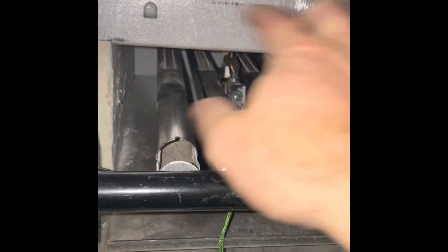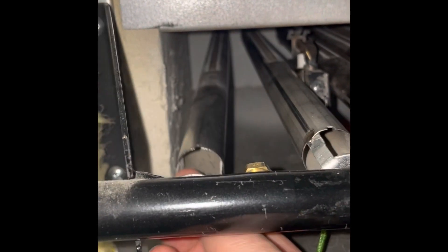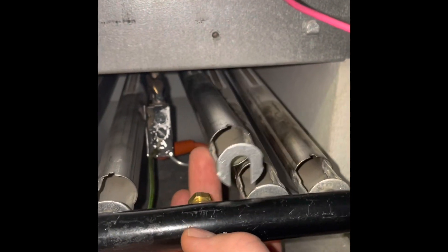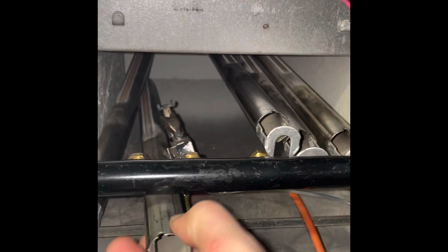That just slides up off of there — two hooks holding that on. Now these will be able to lift up and they have little slides in the back where they slide into, then they come back up and hook on to those little nuts there. I'm going to pop this one up and put it a little bit out of the way, which will allow me to get to where the thermocouple and sensor are.